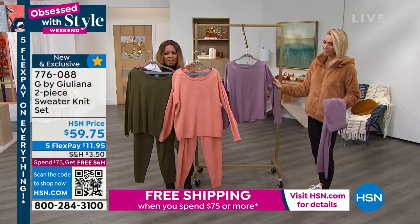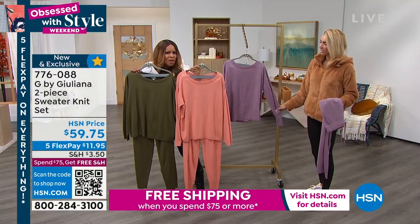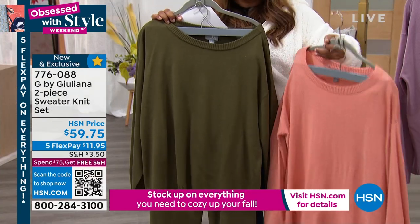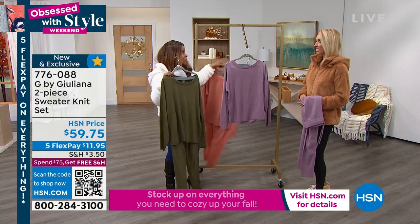And then we have the Dusty Rose. The Dusty Rose is the most limited. If you'd love to buy it, give us a call. Don't forget, once you've spent $75 or more, you get free shipping and handling today. And that's new to a lot of you.